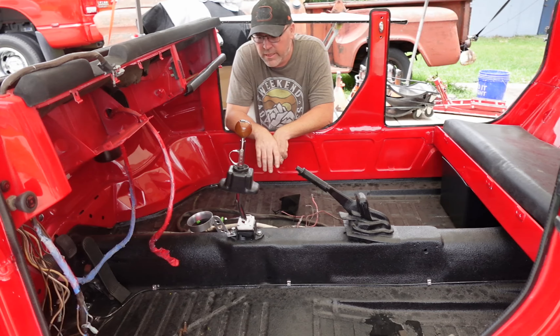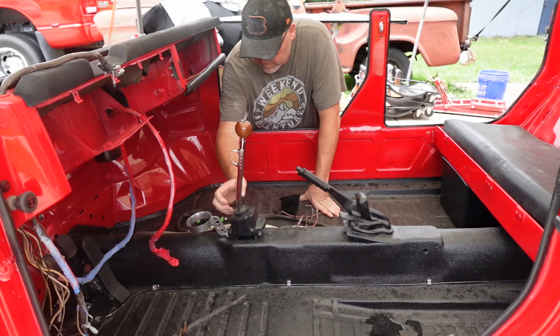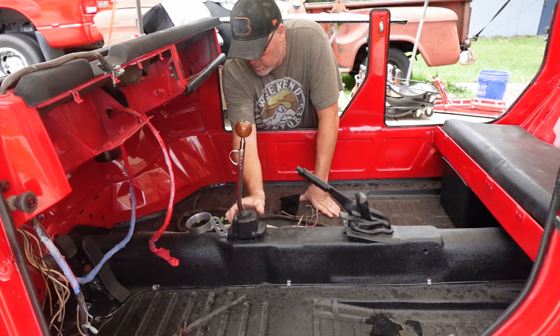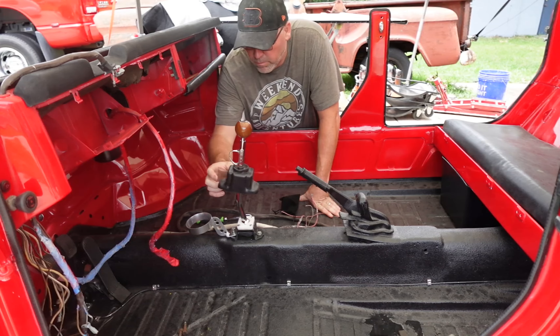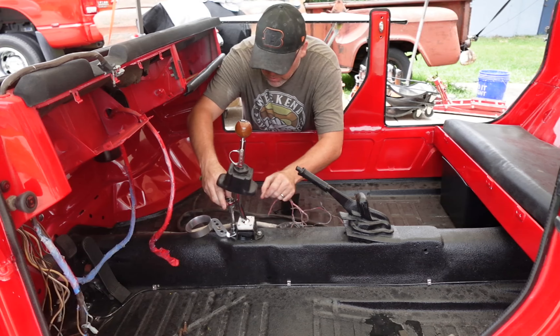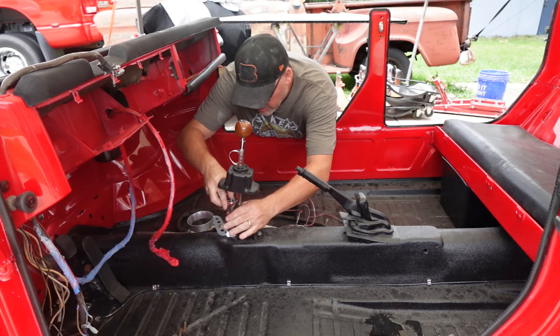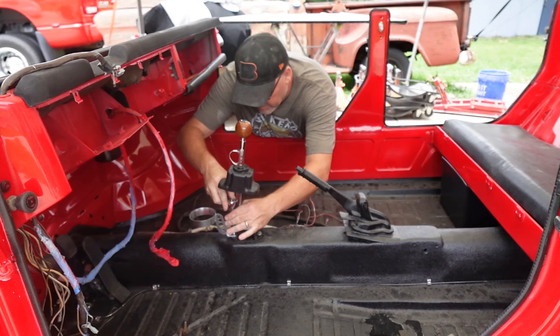I'm guessing that I will probably have to trim up my shift boot here a little bit to get this to fit all the way. But for the sake of just throwing this on here to see what it looks like, let's see what we do.